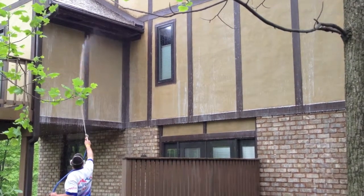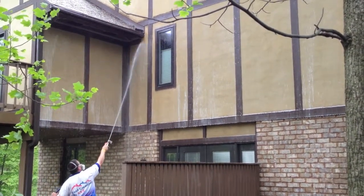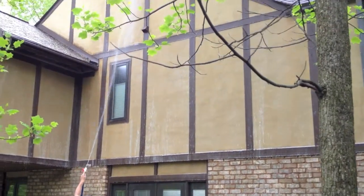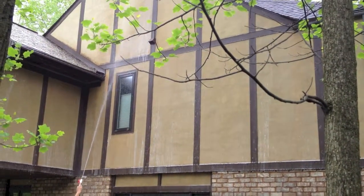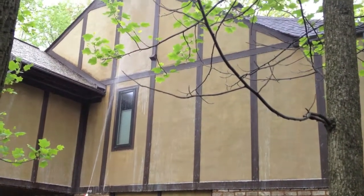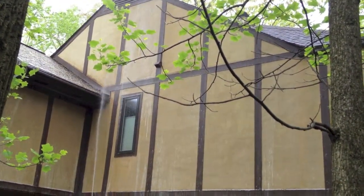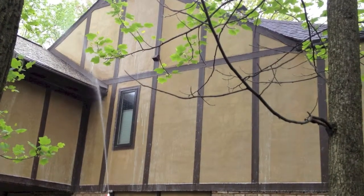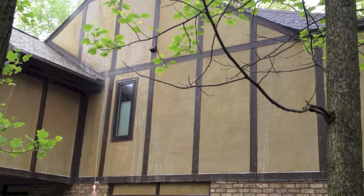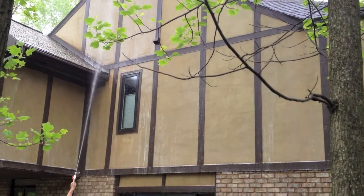We also cleaned the roof of this house today using a non-pressure method. We're back in a wooded area so there was a lot of lichen and moss on the roof. Our non-pressure method actually kills that stuff the day of the cleaning. It will remove the black streaks but the moss and lichen will be dead and will remain a little bit after the cleaning process, just until the sun deteriorates the root system and the rain gently rinses it off.